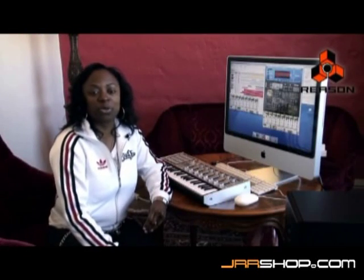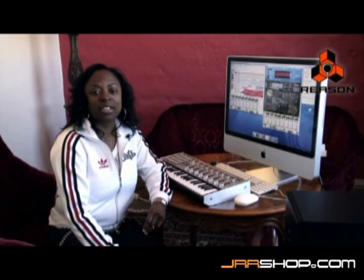Hi, this is Tony, music producer from New York City. I'm here at Propeller Heads to introduce to you the new ReGroove Mixer that's going to be featured in Reason version 4.